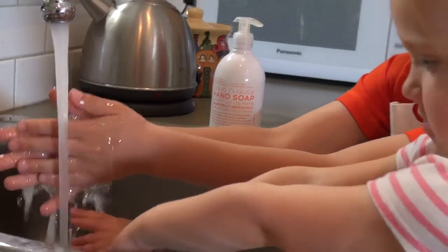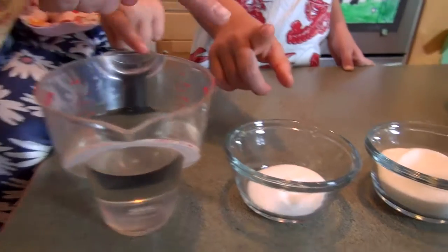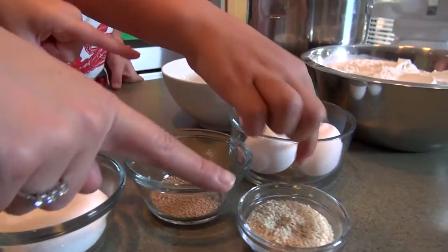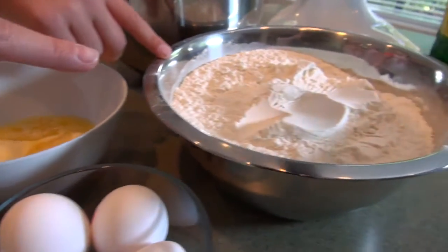You can't forget to wash your hands. Eight ingredients for an awesome recipe: water, salt, sugar, yeast, sesame, eggs, melted butter, and bread flour.